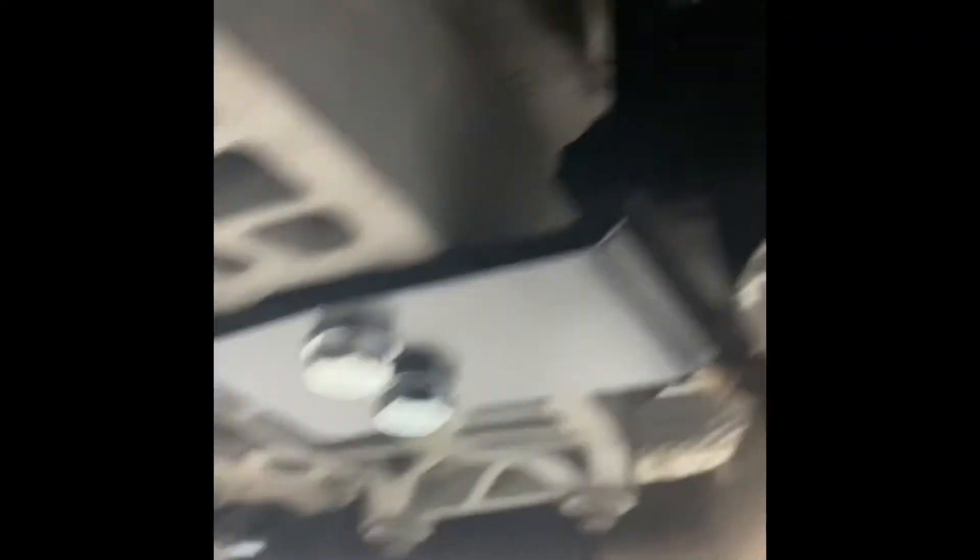All right guys, we got the safety loop in, as you can see, wasn't too bad. Might need to drop the exhaust depending on how much clearance you guys got, but I got it in there. And the rear front diff brace — as you can see I got my back diff brace and my big 4-inch drive shaft.